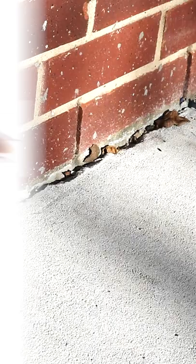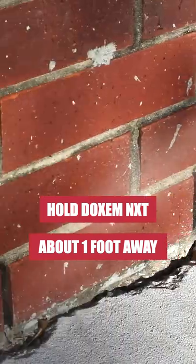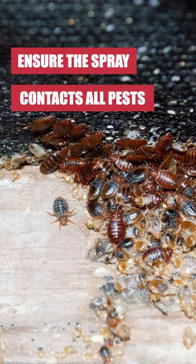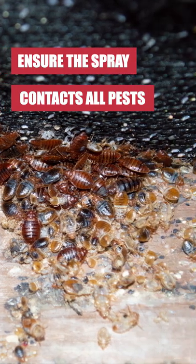To use as a spot treatment, hold the can 12 to 15 inches away from the target surface and apply at the labeled rate of 2 seconds of spraying per 2 square feet. Treat insects directly and make sure the product makes contact with all pests in the area.